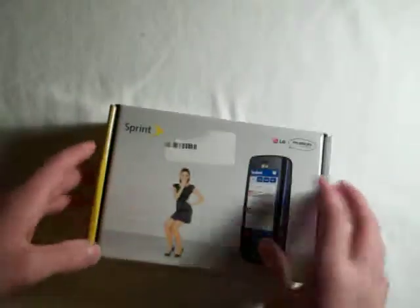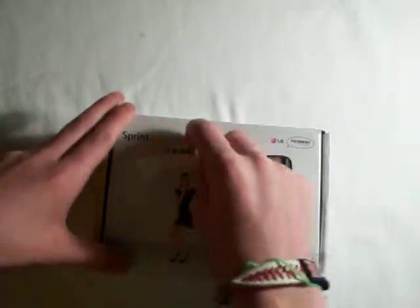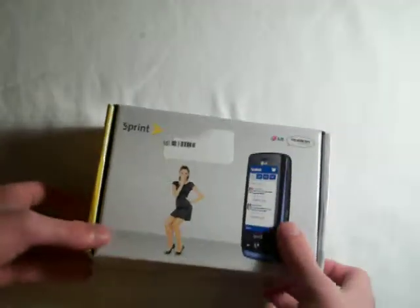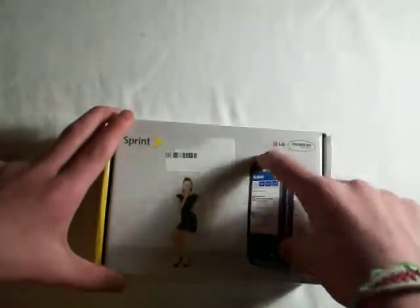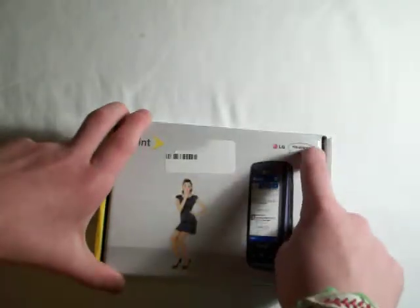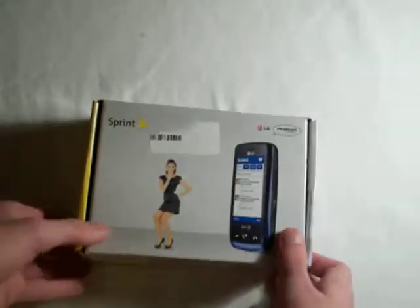You also get the Now Network branding and your billing info — I went ahead and ripped off my number so no one could prank call me. On the front of the box you get a picture of the phone without the QWERTY keyboard showing, the Rumor Touch logo, LG logo, and a woman. In the background there's LOL, OMG, and the Sprint logo.